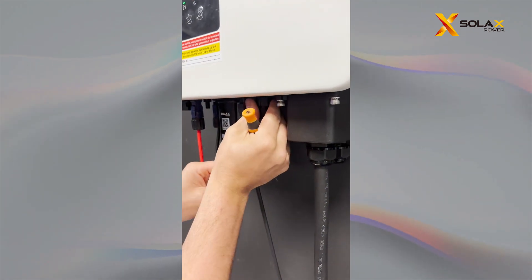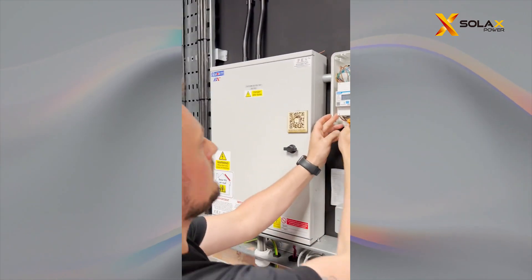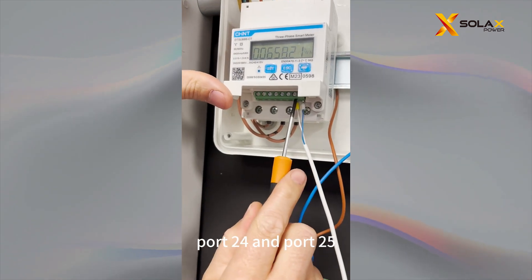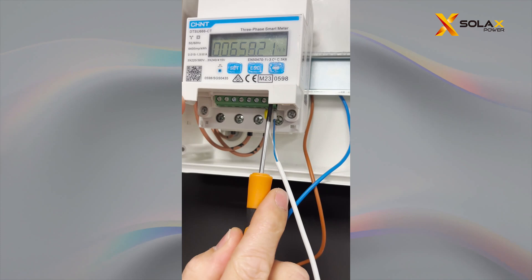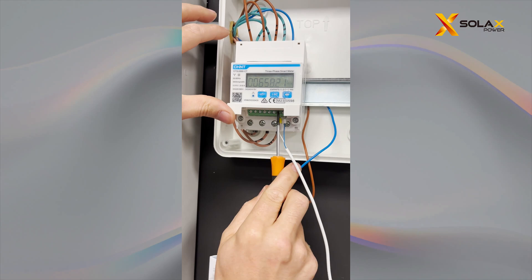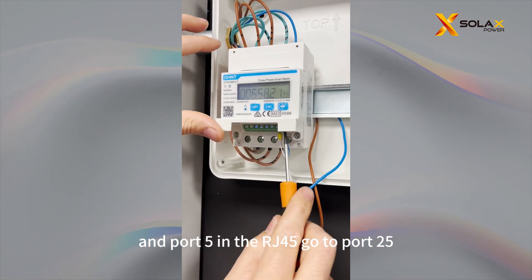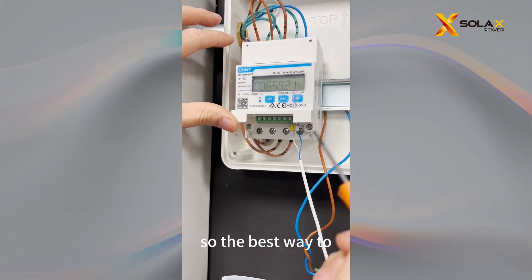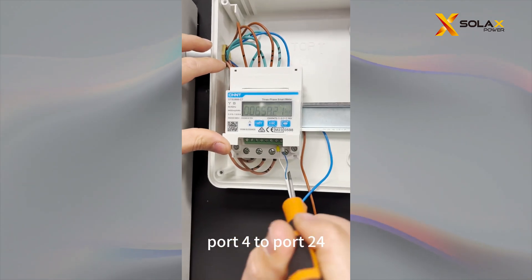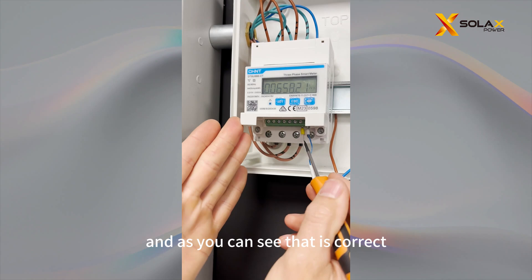And if you come over here to the meter, you will see port 24 and port 25. Port 4 in the RJ45 goes to port 24, and port 5 in the RJ45 goes to port 25. To make it easier: port 4 to port 24, port 5 to port 25. And as you can see, that is correct.